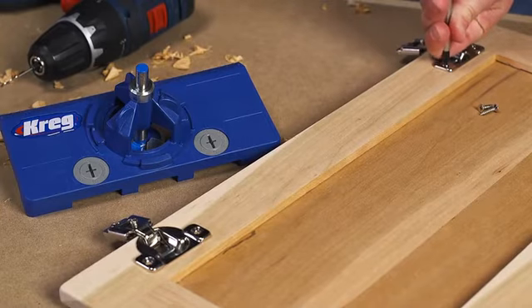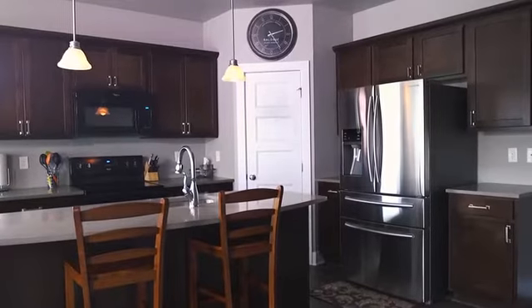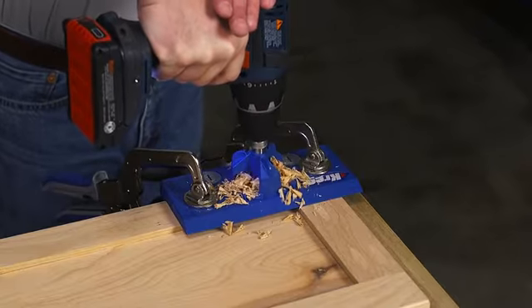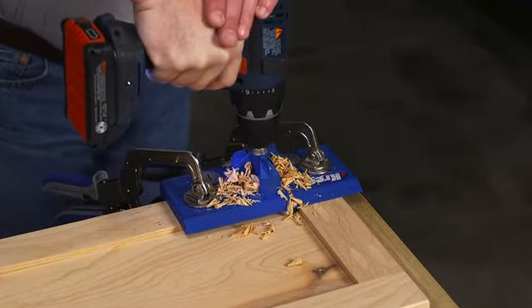The Concealed Hinge Jig makes it easier than ever to mount concealed hinges that give doors a clean, uncluttered look. And the jig lets you do it with the accuracy of a drill press, but using nothing more than an ordinary drill.